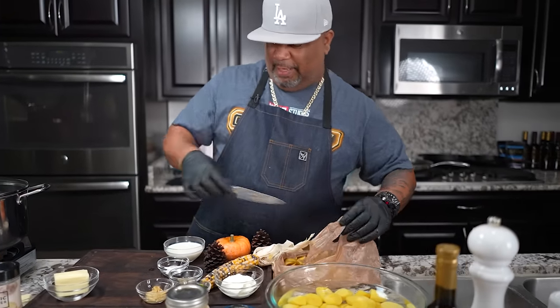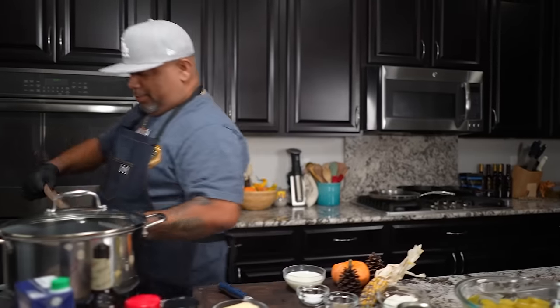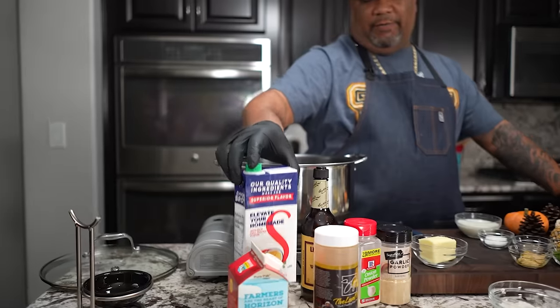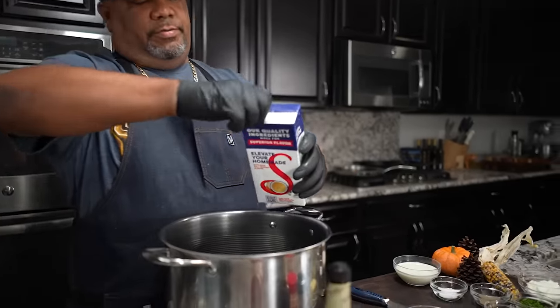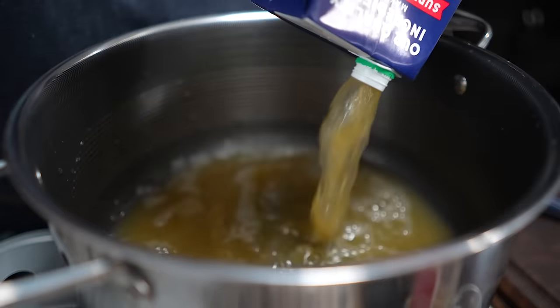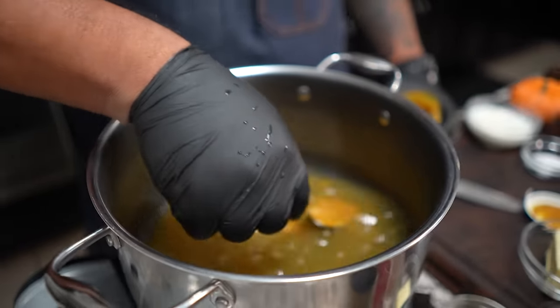Now, any time that we use water, we always substitute here. This can get a little bit more on the expensive side, but it's really not that expensive — this right here is Better Than Bouillon, that roasted chicken base. Because it's the holiday, I'm going to go ahead and put one of these in here also. So this is just like a couple of cups. Then we're going to add like a heaping tablespoon of that Better Than Bouillon. We already have the regular chicken stock in here too.